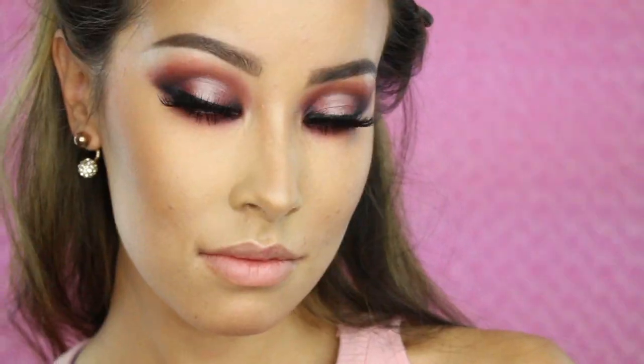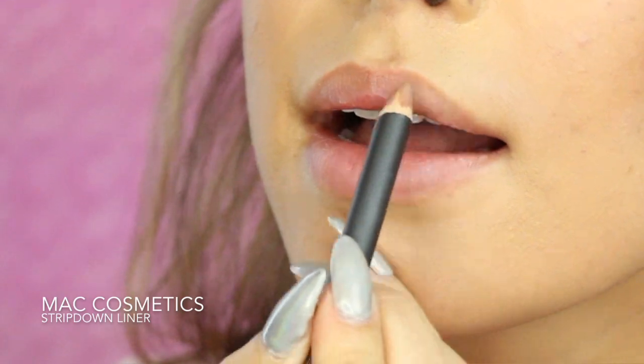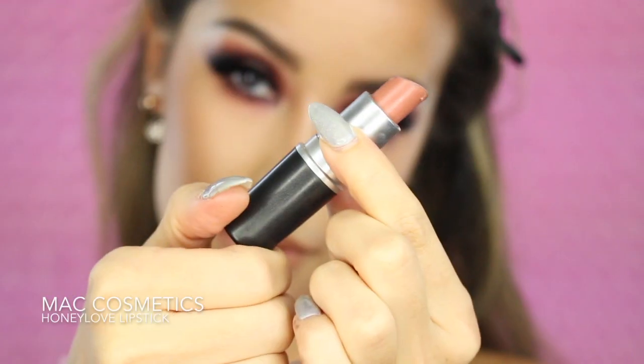Since my eyes are so smoky and heavy, I'm just going to do a light nude lip. My absolute favorite nude lip combo right now is MAC Liner in Strip Down and then the Honey Love Lipstick.